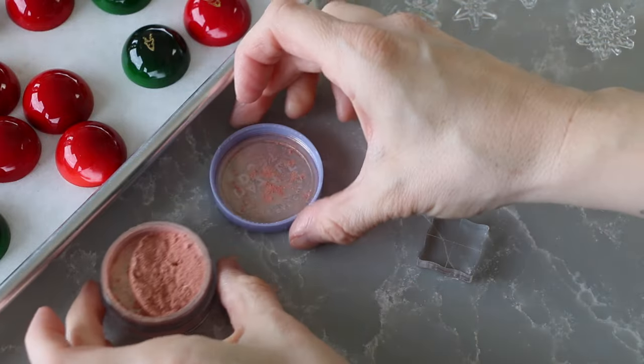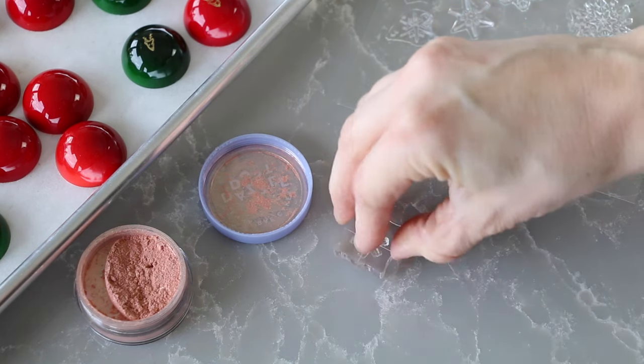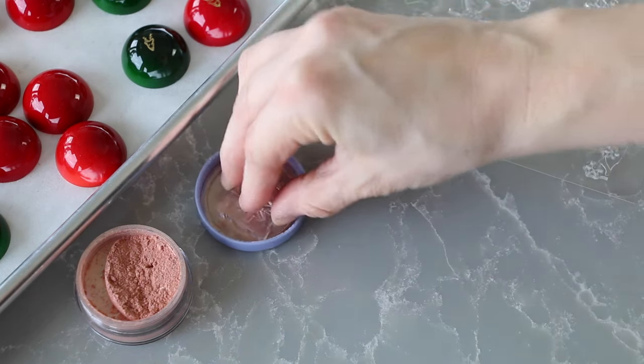And here is the rose gold, similar to the silver I'd say. It looks nice but it is a little harder to work with and isn't quite as crisp as the gold.